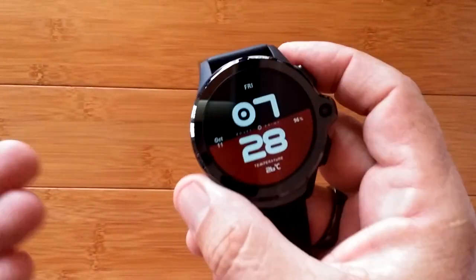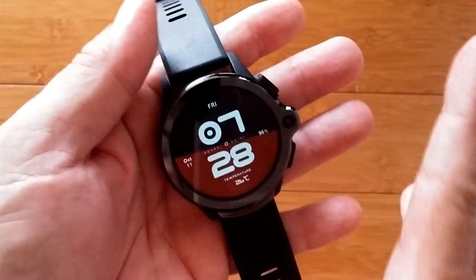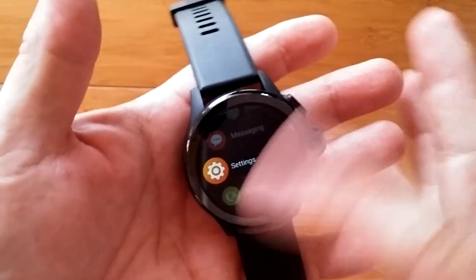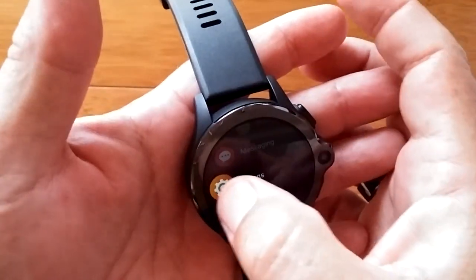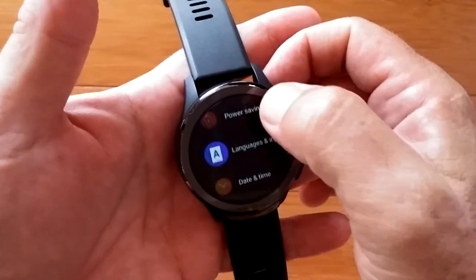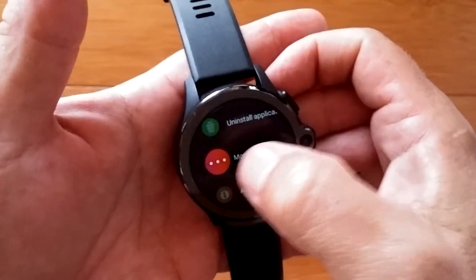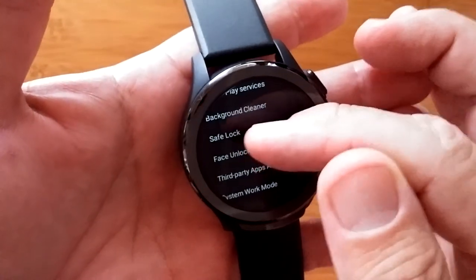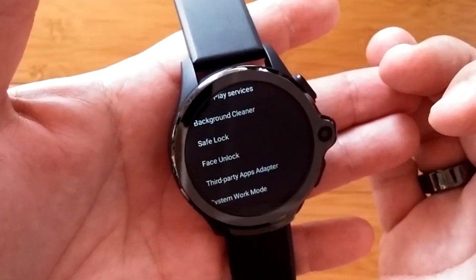Let's unlock this thing — well, first let's lock it. Got to show you how you set it up. You get your watch, you slide over to the app drawer, you scroll down to settings. When you go into settings you're going to want to scroll all the way down to the bottom to 'More.' Everything lies in More. You got all kinds of accounts and stuff, then you got safe lock and face unlock.